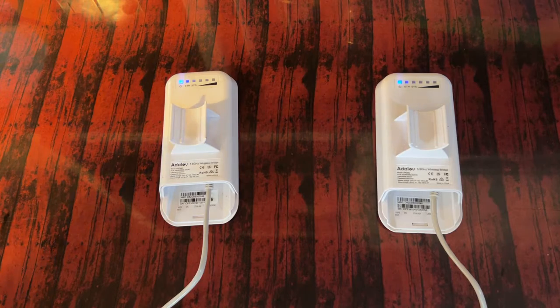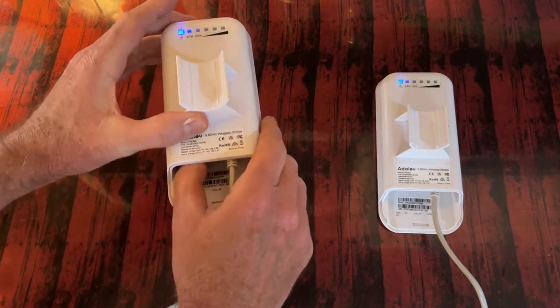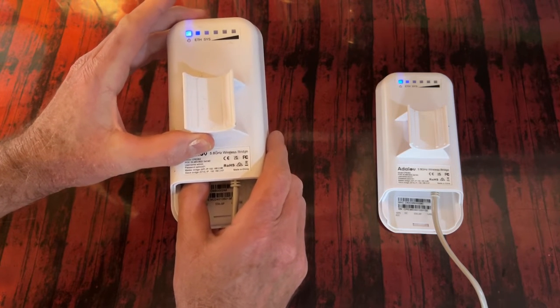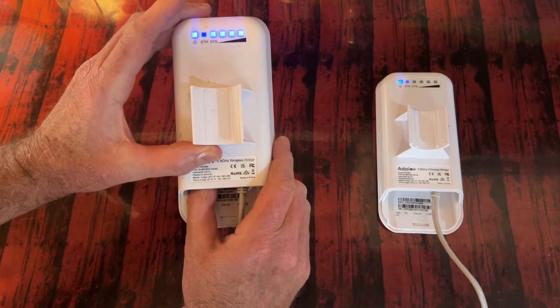After one minute, press the reset button. When the lights flash and then stop, release the reset button, and then wait for one minute.